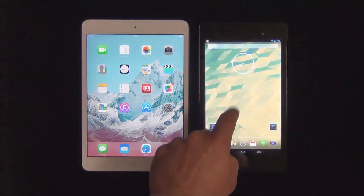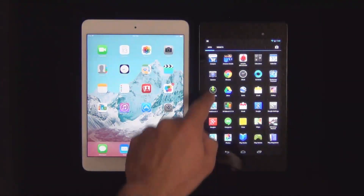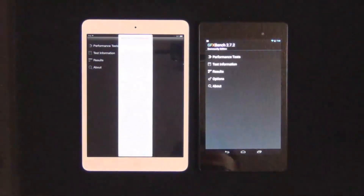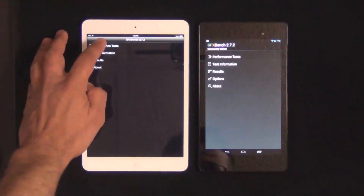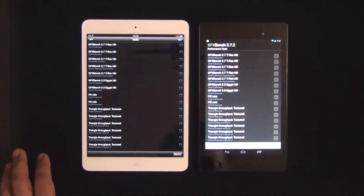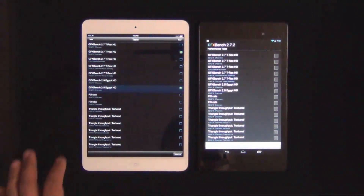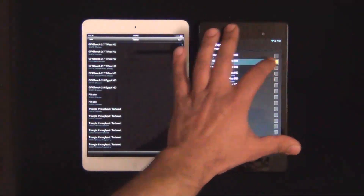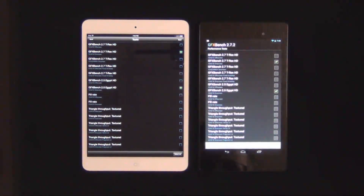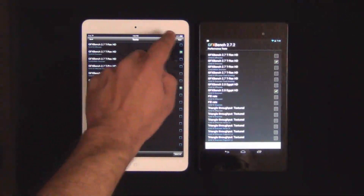Let's get this rolling. I'll make sure nothing is running in the background by killing all background apps, then launch GFX Bench. I'll do the same on the iPad. I'm going to be running the T-Rex test and the Egypt test on both devices using the on-screen test, which shows the actual performance on the actual screen of both devices.